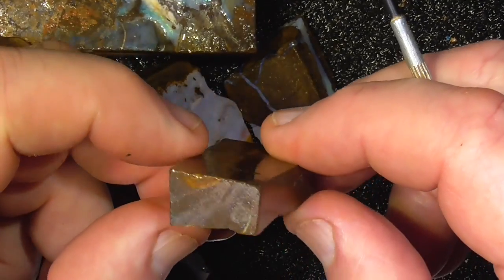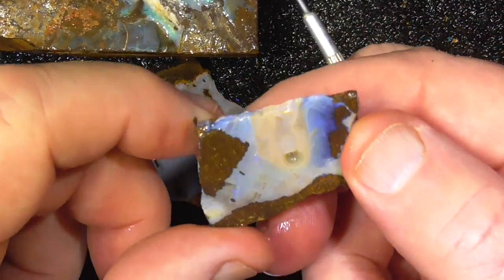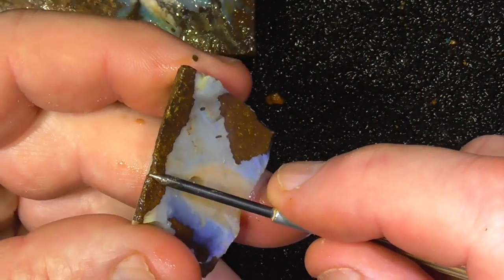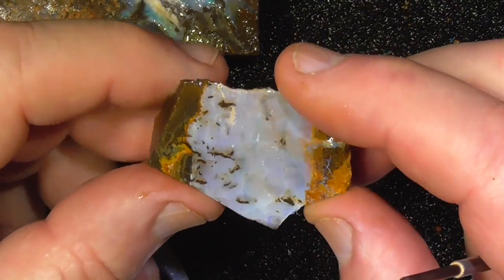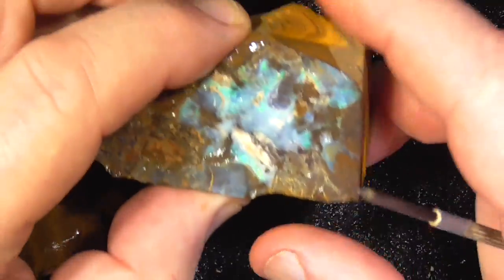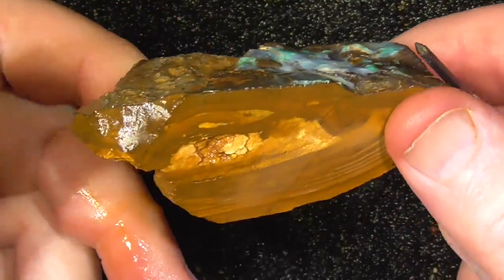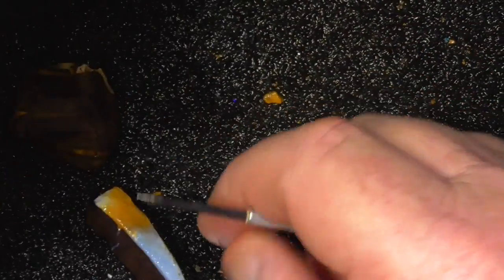It's coming up quite well. Again, just shape it the way it is. You'll have to grind that boulder off there and get Opal right across the face. A purpley-pink piece, a bit with a bit more fire in it. Doesn't look like there's anything else in that. Not much of a piece.